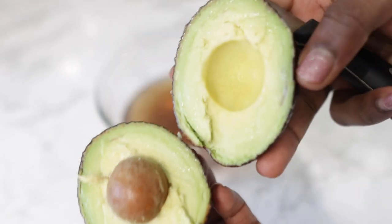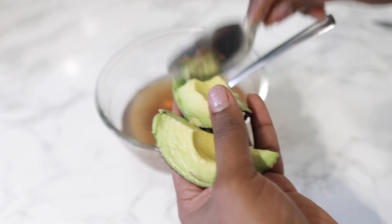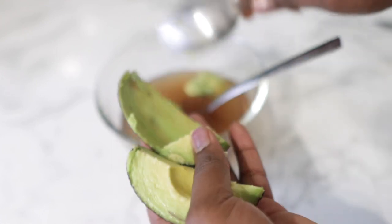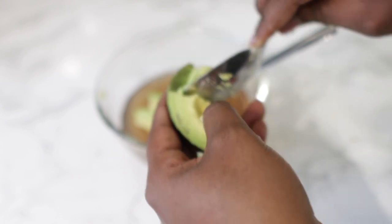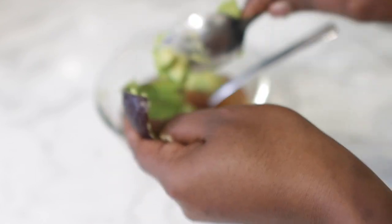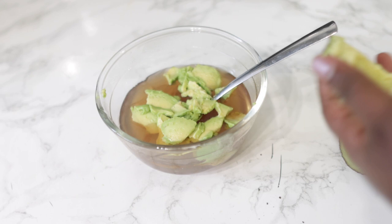Avocado has great benefits when it comes to helping with hair growth. When applied topically, just like what we'll be doing here, it helps with putting moisture back into our hair. But you will get better benefits if you actually consume it. When consumed, it's super amazing because it's such a high source of biotin and also minerals including potassium and magnesium. When you add this to your diet, it can help your hair to grow healthier, longer and a lot faster as well. A study in 2015 actually found that the minerals including potassium and magnesium in avocado help to seal the cuticle cells, which helps your hair to look smooth, shiny and also prevents it from breaking.